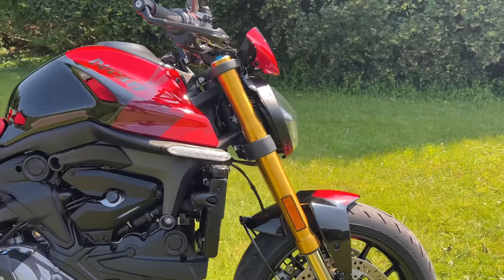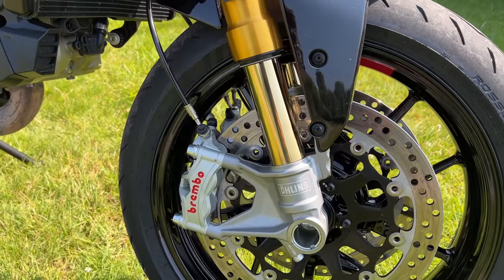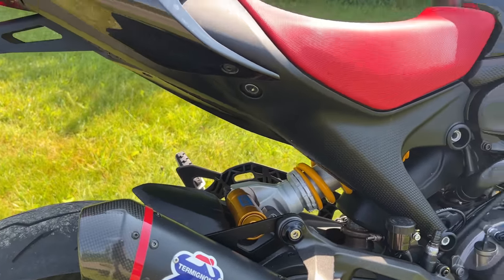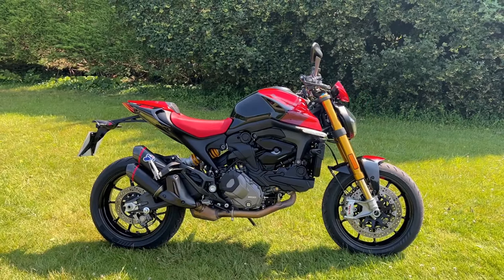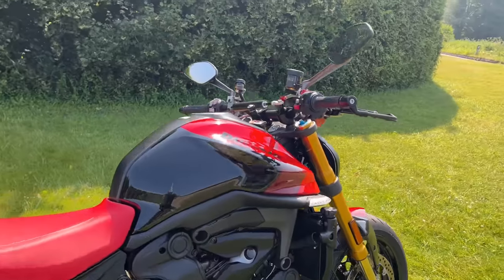Down the front end we've got the Öhlins forks, and Brembo Stylema brakes as well — we'll go through the specs later. At the back end we've also got Öhlins. And then of course another big difference is this paint scheme — this is a MotoGP-inspired paint scheme. I think it looks absolutely lovely, a really really nice looking bike.